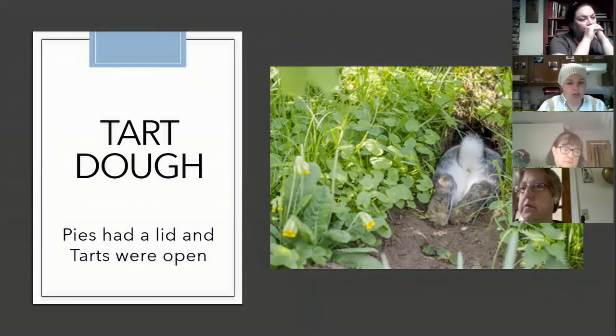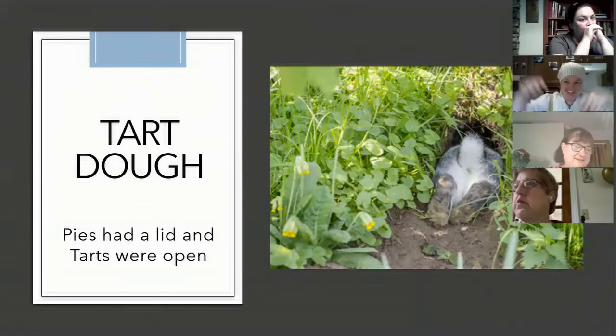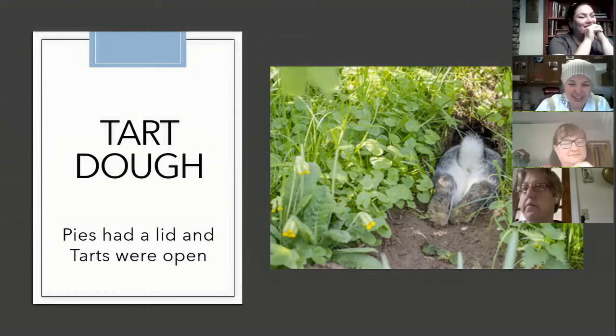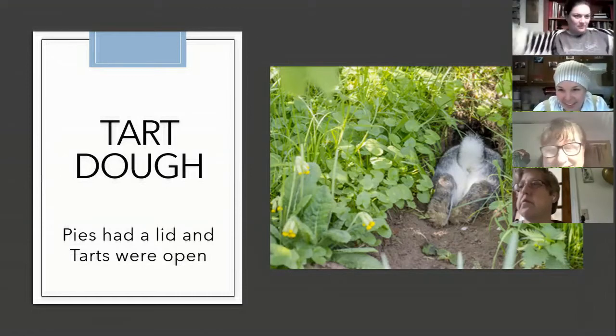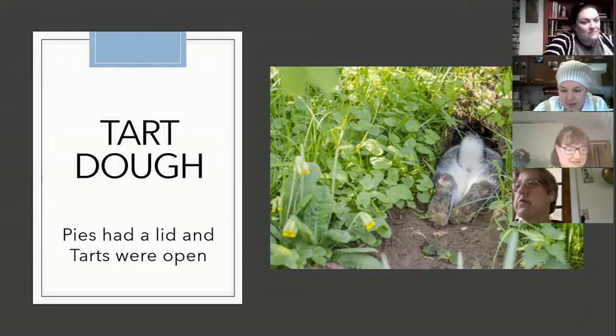Usually if it's a tart, it doesn't have a lid, and if it's a pie, it does. A participant confirmed she can corroborate and has found the same thing — it's good to have some confirmation. It's good to be like, 'I think this is right,' and then somebody else says 'yes, thank you.' And either we're both right, or we're both wrong exactly the same way — but it is more likely that we are right together than wrong together.